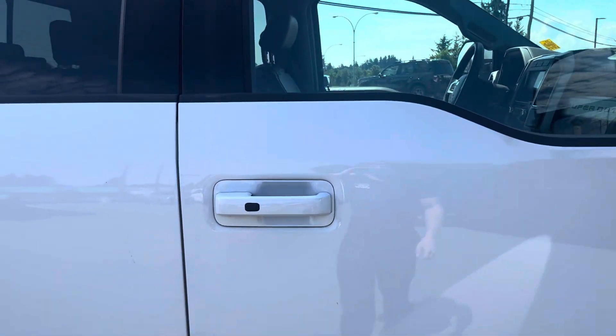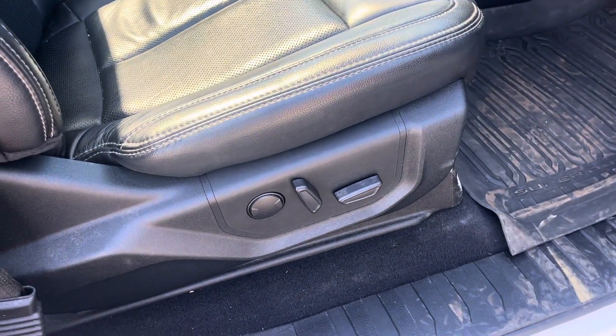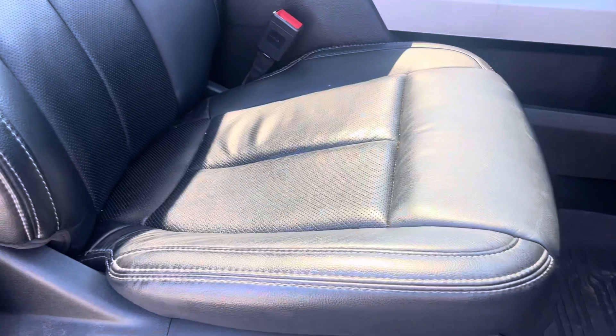Last but not least, take a look here at the passenger seat — powered passenger seat with lumbar, all the same adjustments as the driver would have, minus the memory seats.